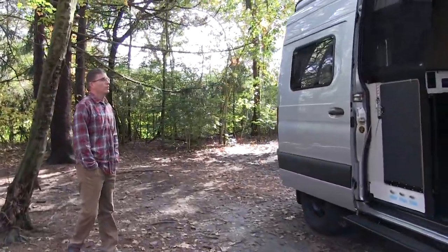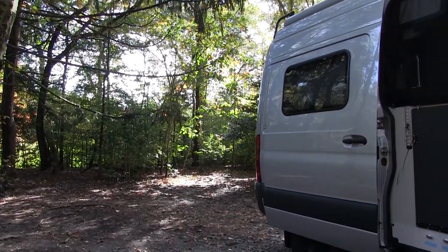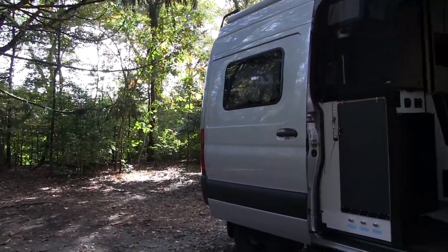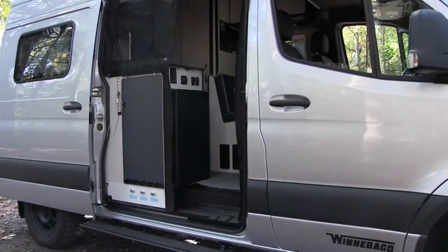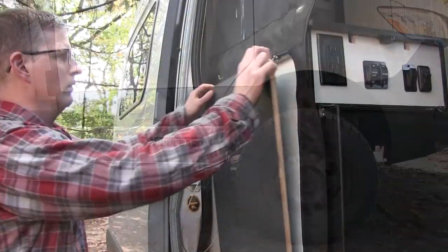This is my 2021 Winnebago Revel. It's on a 2020 Mercedes-Benz VS30 chassis. I got it at the end of August — I ordered it back in May. I'll give you a little tour. We can start out here.